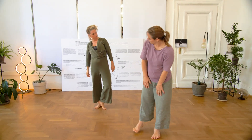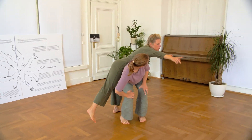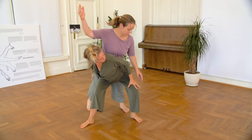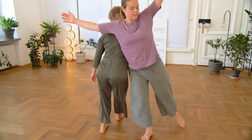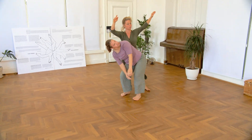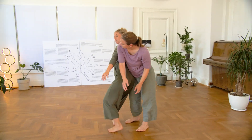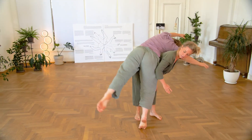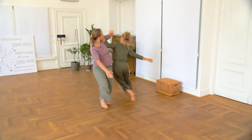In this improvisation we exchange our roles of being a landscape and being the upper dancer, offering each other different surfaces, points of contact, and stability for dancing. Always being a movable landscape and a movable structure — no stagnation, no stopping — little steps to make our exploration always in movement.